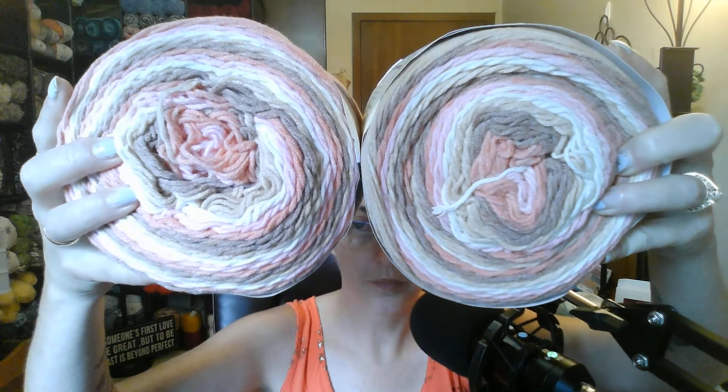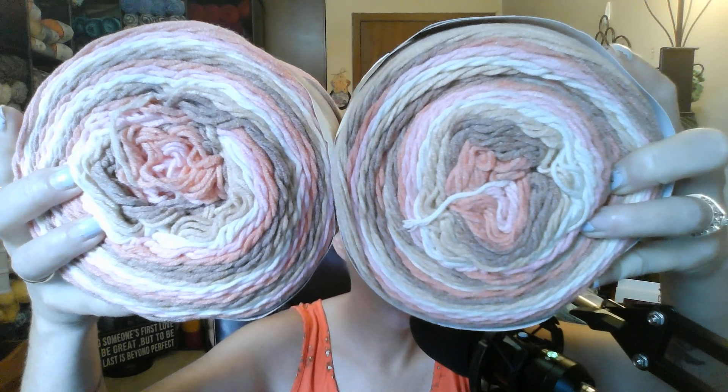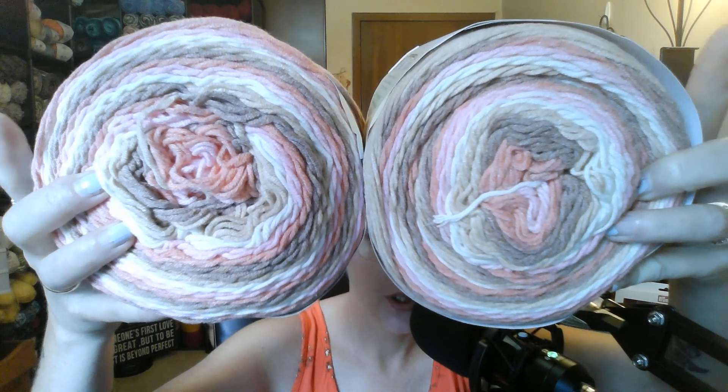They are the Caron Cotton Cakes and it is a medium 4 weight, 4.5 to 5mm crochet hook, machine washable and dryable, 60% cotton and 40% acrylic, 8.8 ounces, 250 grams, 530 yards, 485 meters. This is the color Blush Bloom. I was thinking maybe making a top out of this or a sweater — a nice droopy sweater. So I got two of those.